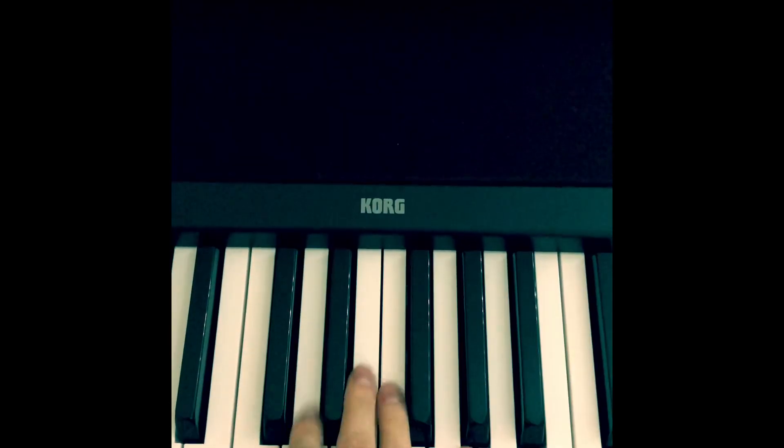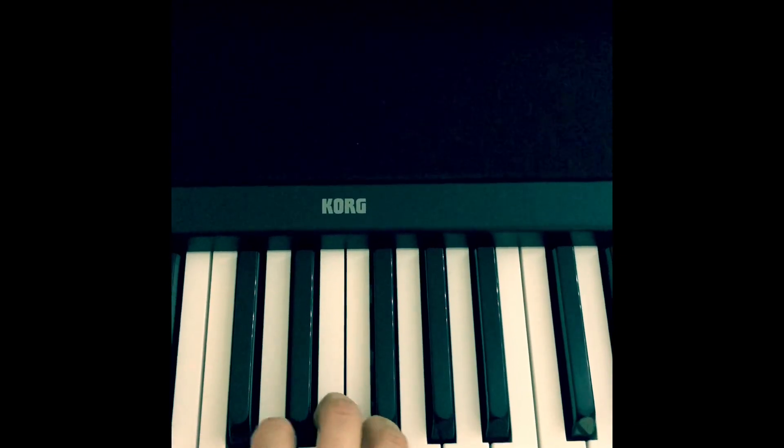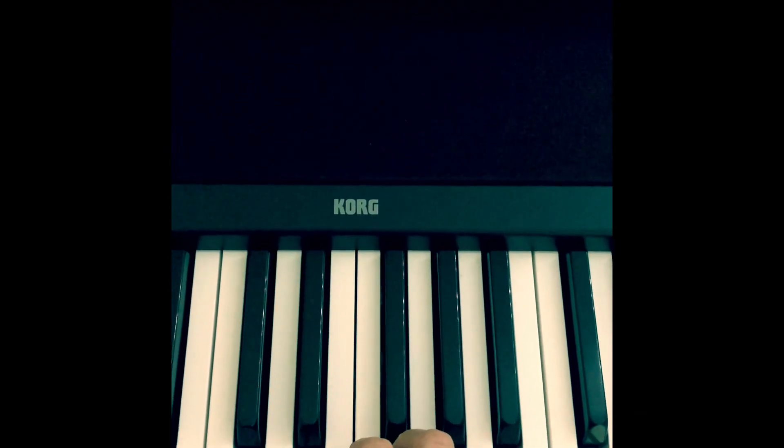The exercise contains just the white notes, so you go up and down. What you only have to do is move your hand to the right one note higher.